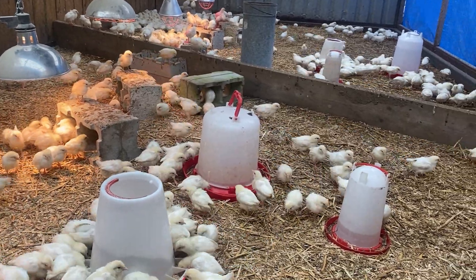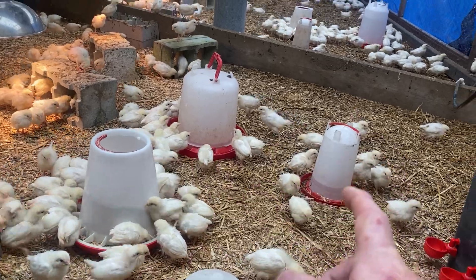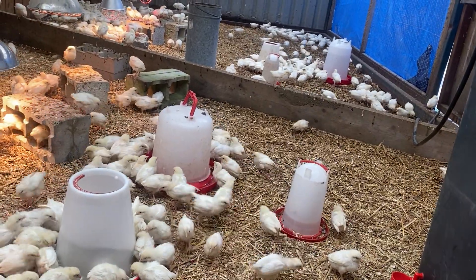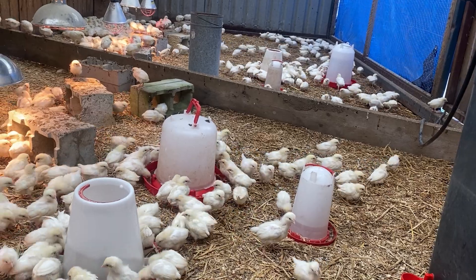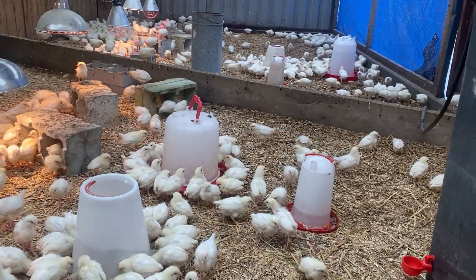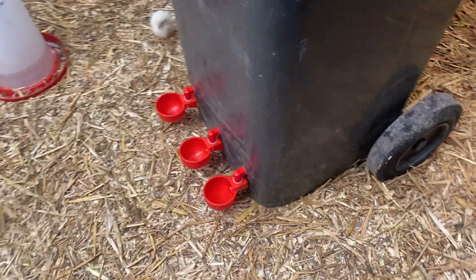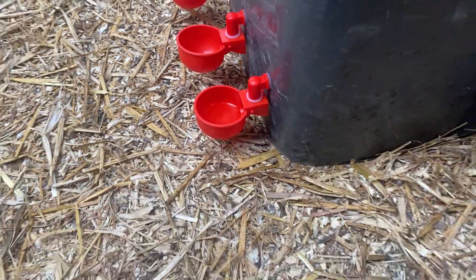What we're basically doing today is removing two of these drinkers - there's two on either side. The guys outside are just filling them up and we're going to move them into a different pen, reuse them somewhere else. We're going to use the automatic drinking cups because these chicks are nearly off heat and they're into everything now.